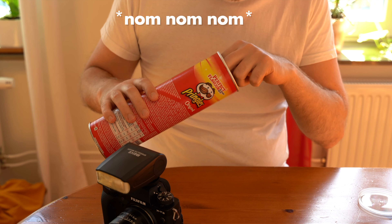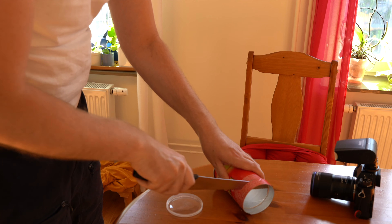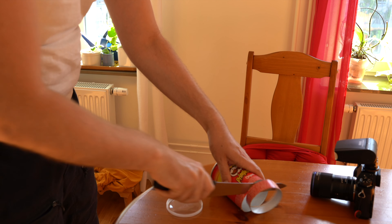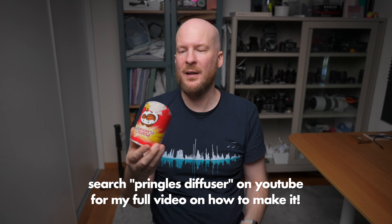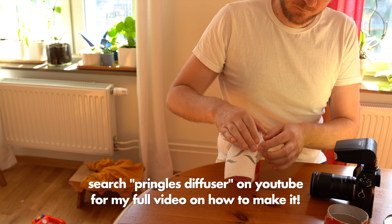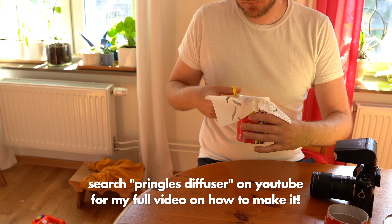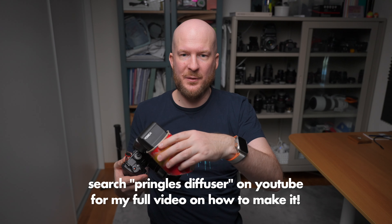Now we're almost out of money, so we need a really cheap way to make a diffuser — and my recommendation is to make your own: the Pringles diffuser. You buy a Pringles tube for around $4 and find something white and translucent to put at the front, like a piece of white plastic or even toilet paper — anything that lets light through and softens it. Then you simply attach the flash to your camera and attach the Pringles diffuser.